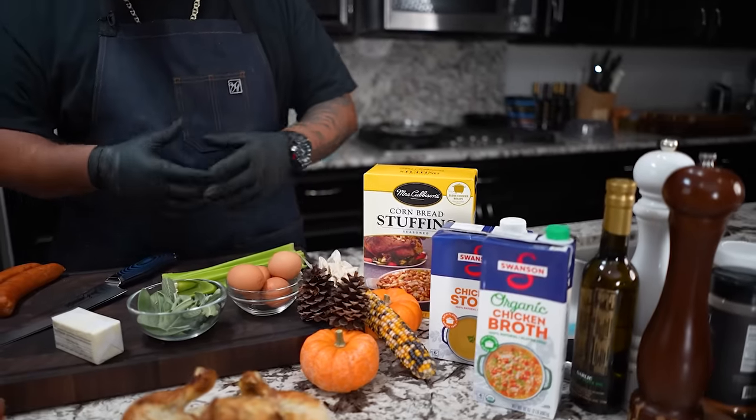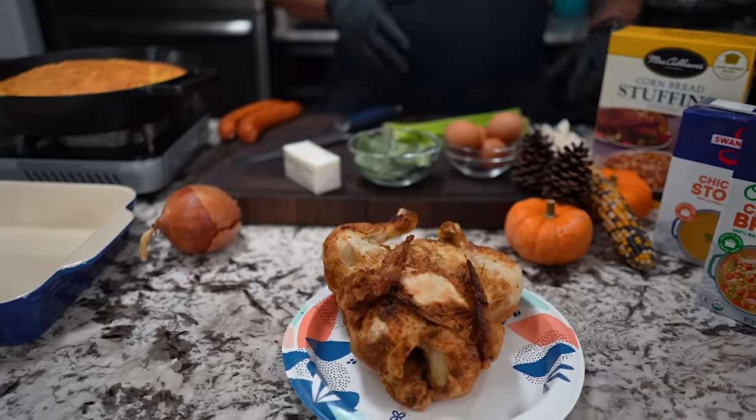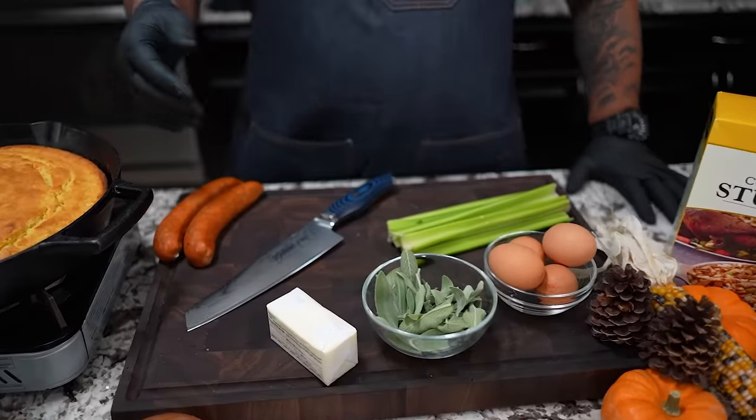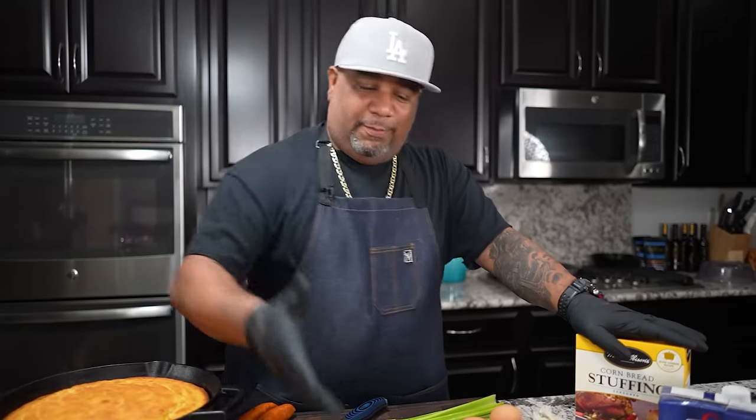So look, you guys have seen these ingredients, right? Not a whole lot to it. And I keep wanting to say the word simple. I see people all over the internet putting all this stuff in there, but I promise you, if you want me to take you back home in that time machine to go see grandma and all of that, follow this recipe. Looking at these ingredients right here, super simple.